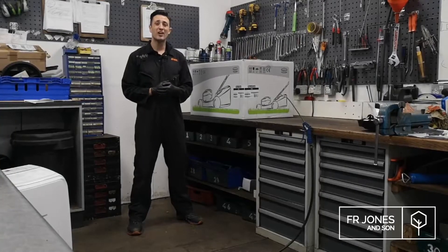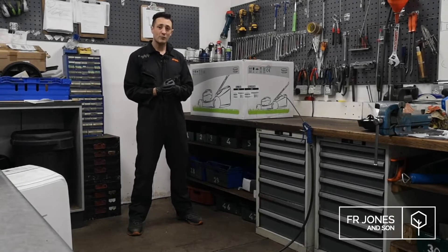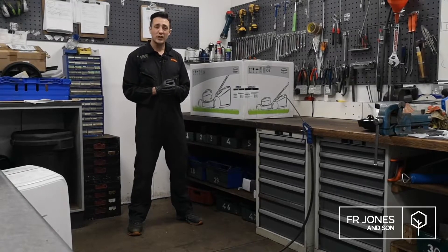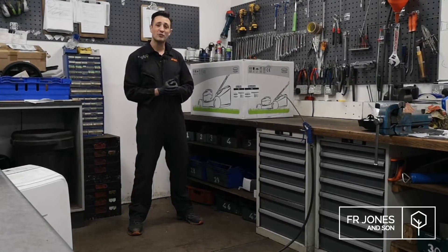Hi, I'm Matt from FR Jones and today I'm going to show you how to unbox and assemble your Mountfield lawnmower. We've been selling Mountfield for a couple of years now and although Mountfield is a budget brand, there's no reason why it can't last you for years if the machine's looked after properly.